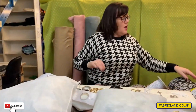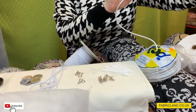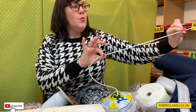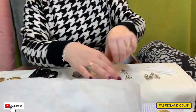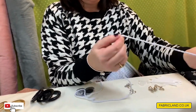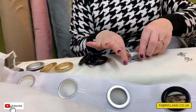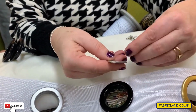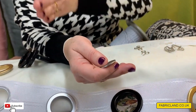We also do curtain wire with the eyes, which is a quick option for curtains, especially in your kitchen, under a sink, or maybe wardrobe doors where you want to put a fine curtain up. We do curtain weights — lead chain weight, which is like a string of sausages. You put that in the bottom of your curtains to weight them down, or you can use individual curtain weights. A lot of people cover these, and you normally stitch them at the bottom of every seam or join.